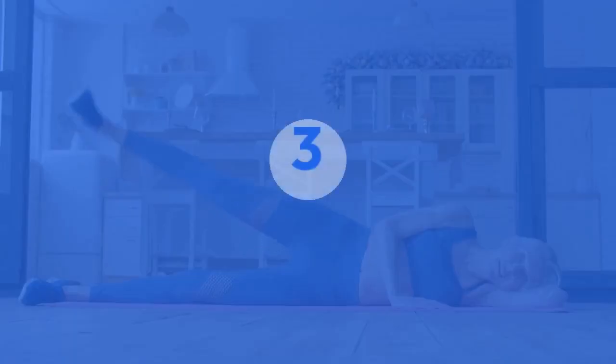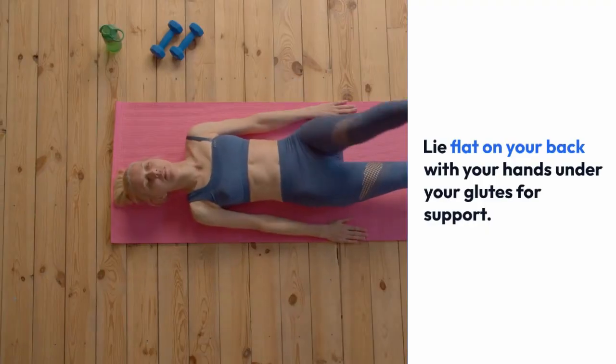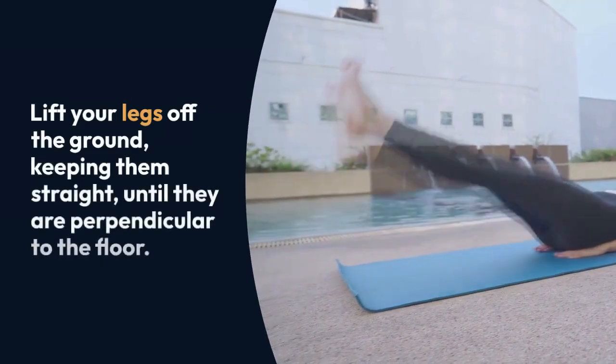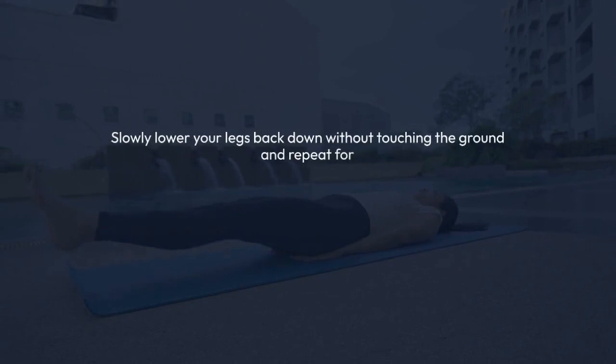Three: leg raises. Lie flat on your back with your hands under your glutes for support. Lift your legs off the ground, keeping them straight, until they are perpendicular to the floor. Slowly lower your legs back down without touching the ground and repeat for 10 to 15 repetitions.